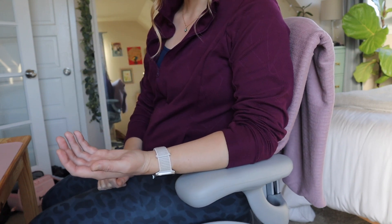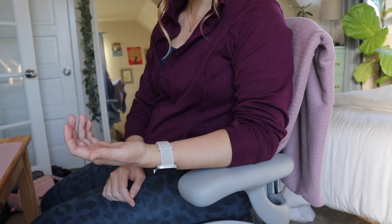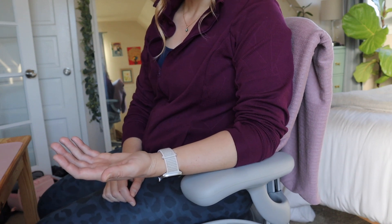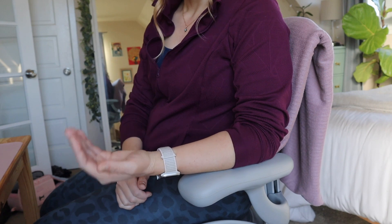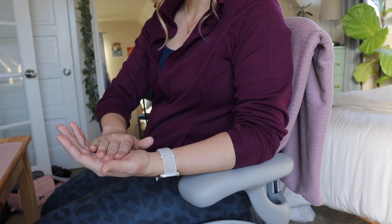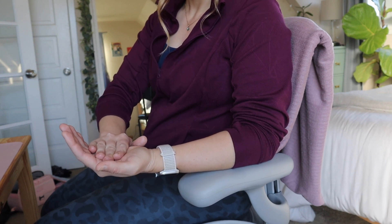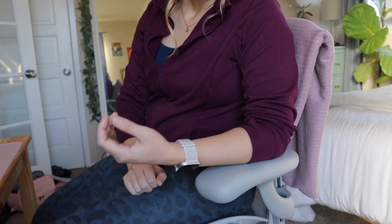Let's try it in wrist flexion next. Again, plant that arm down and make sure you're not using your bicep. This time you're going to have your fingers uncurled and open. Think about bringing the wrist straight up towards your shoulder but your other hand is just not going to let it go. Let's go — try for five, four, three, two, one — and then relax.